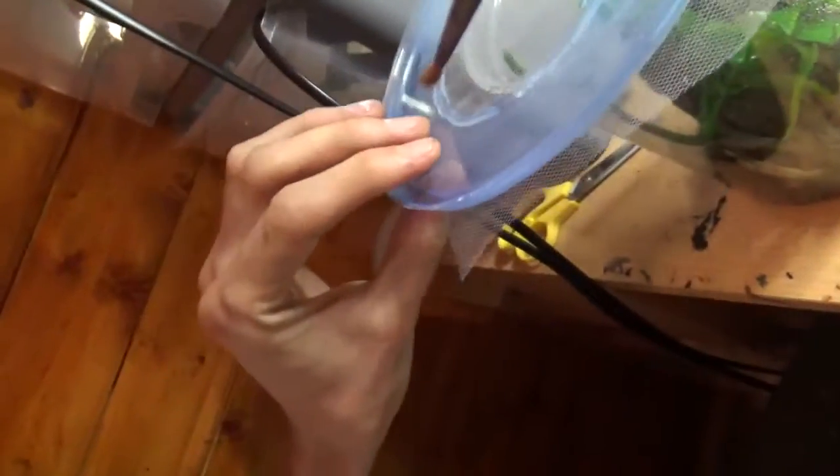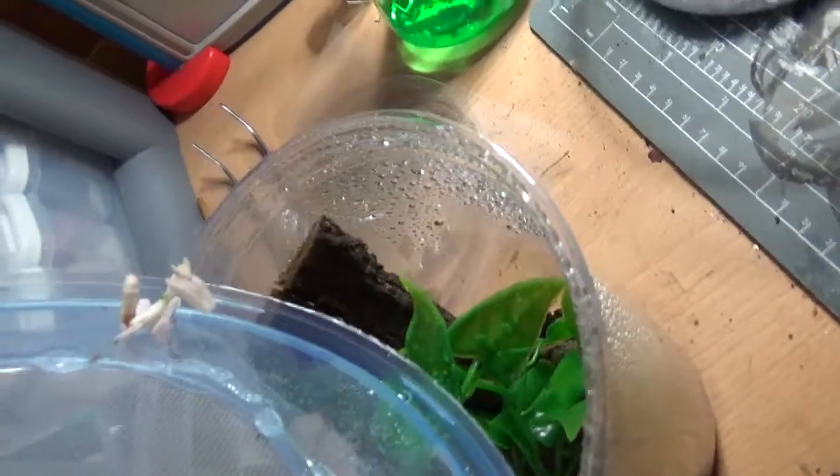It's so hard to do with the camera. I'm going to have to do it without the camera — I'm going to put the camera down, pop her in there, and then I'll show you again.